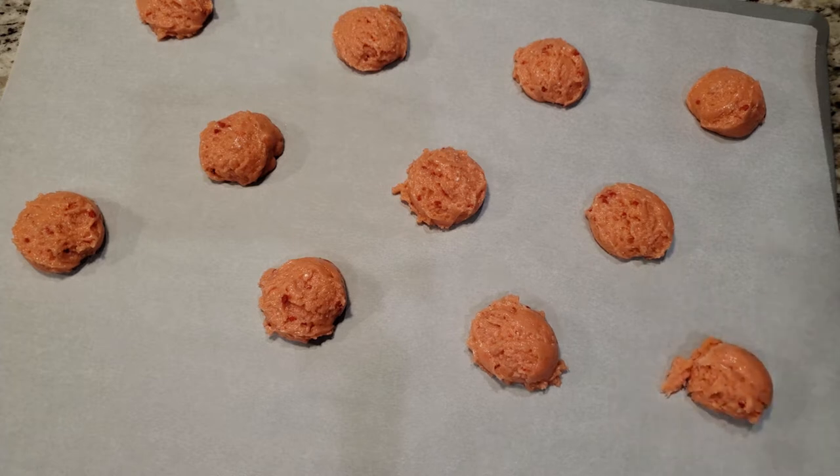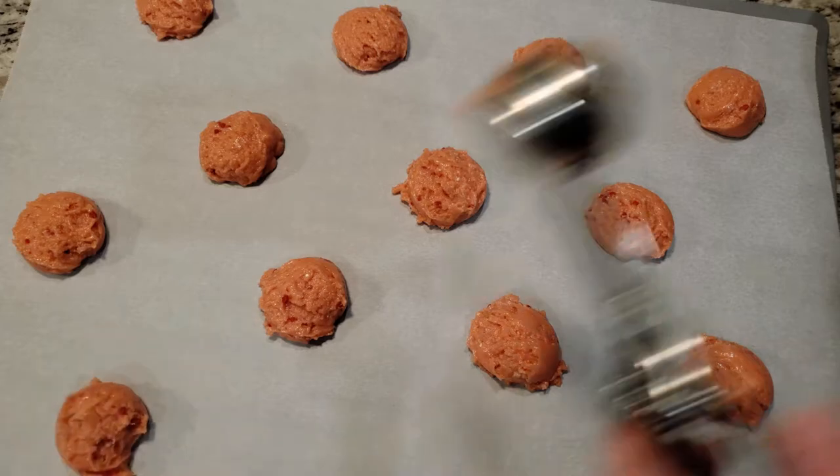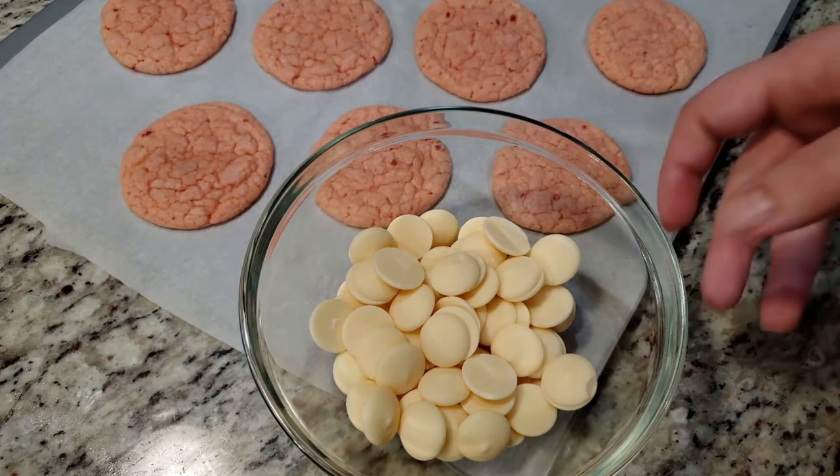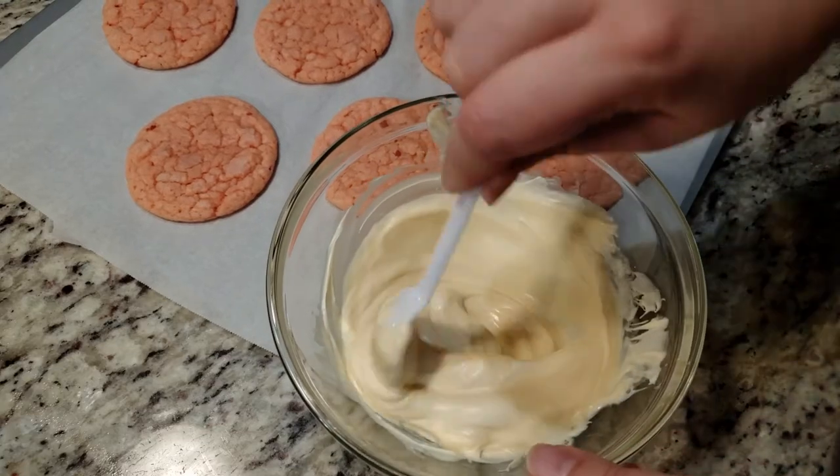I took mine out at the 15-minute mark. Here comes the fun part — we're going to take our completely cooled cookies and dip them into some white chocolate, then shower them in colorful pink, white, and red sprinkles.